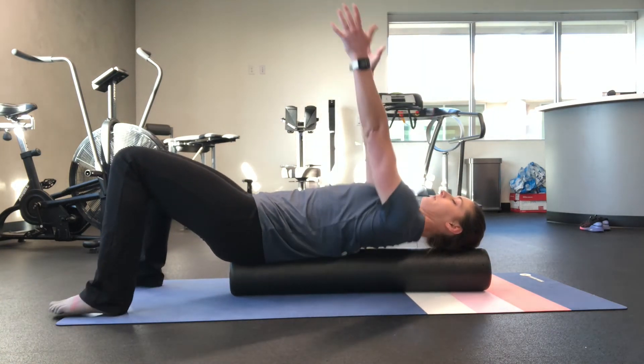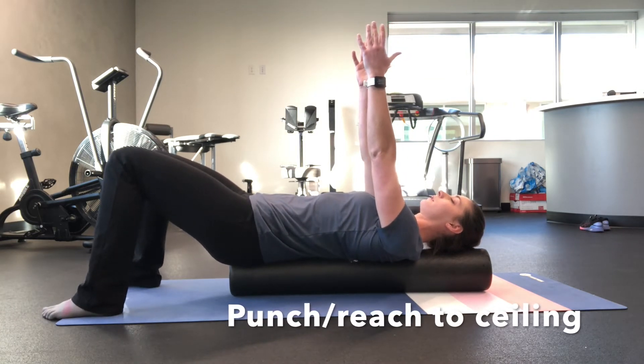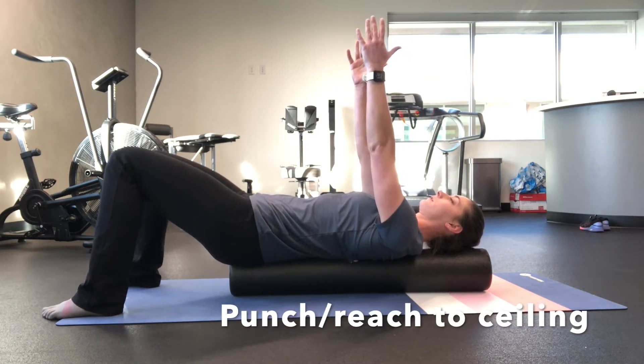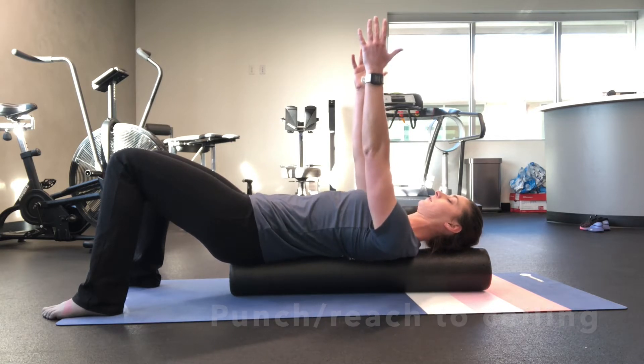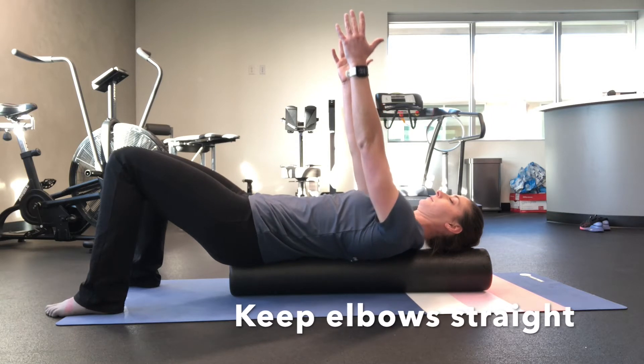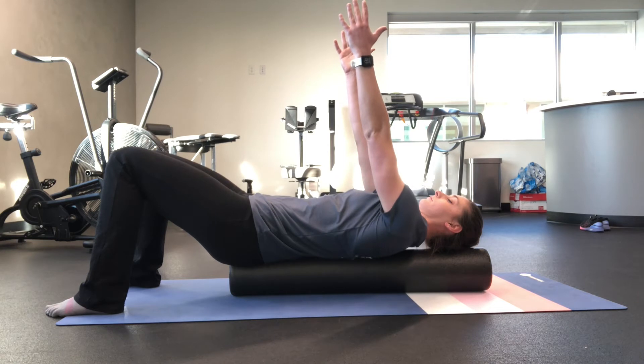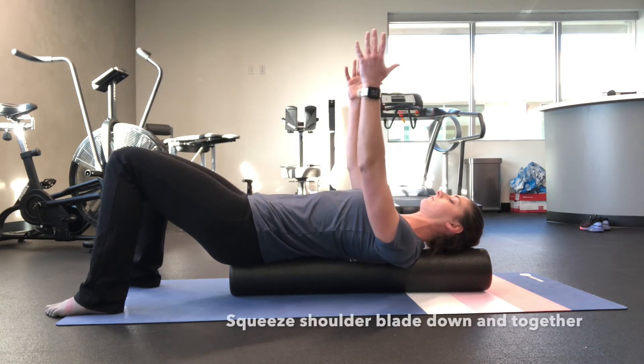Bring your hands up towards the ceiling. Then reach up towards the ceiling, keeping your elbows straight, letting the shoulder blades glide up your back, and then squeeze your shoulder blades down and back. Then repeat.